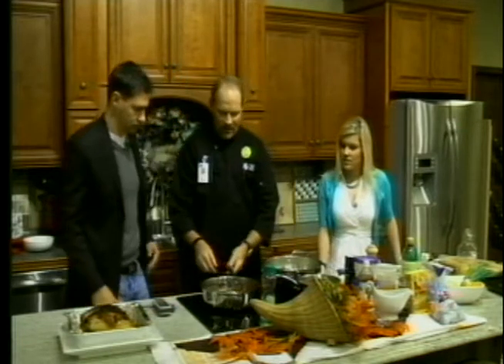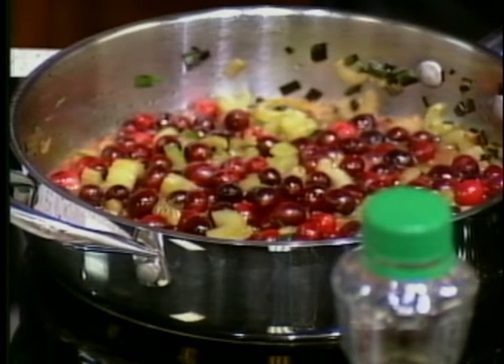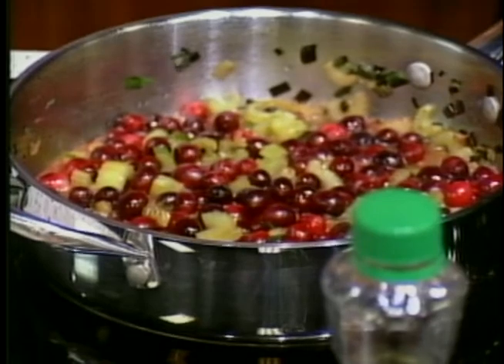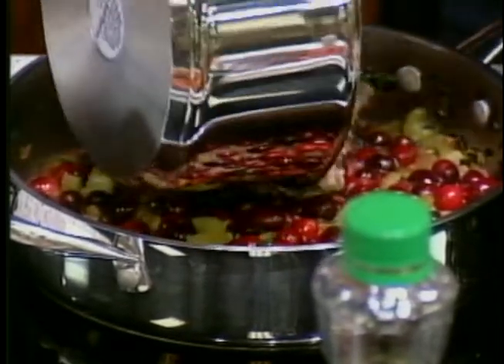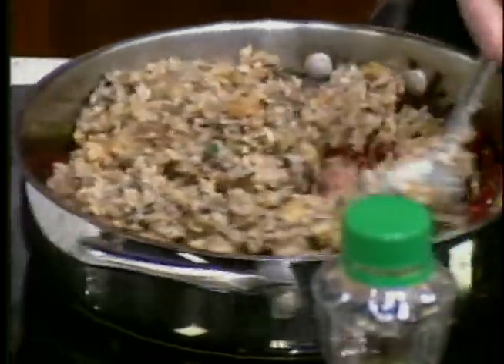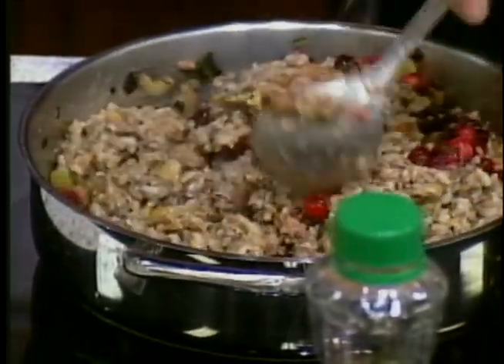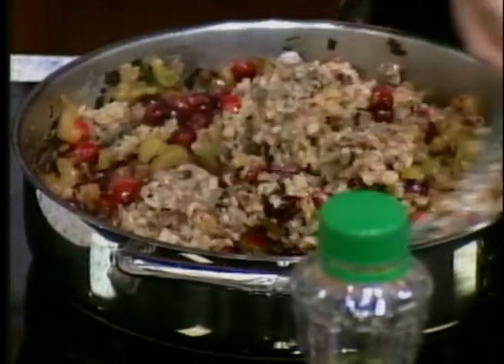Our rice is done and this is what that'll look like. Over here, we have sautéed some fresh celery, scallions — five scallions — and two cups of fresh cranberries, which you can find in the store now regularly. We just add our rice here and get it all mixed up. The colors, the flavors — so delicious. I can imagine what it's going to taste like. It is excellent.